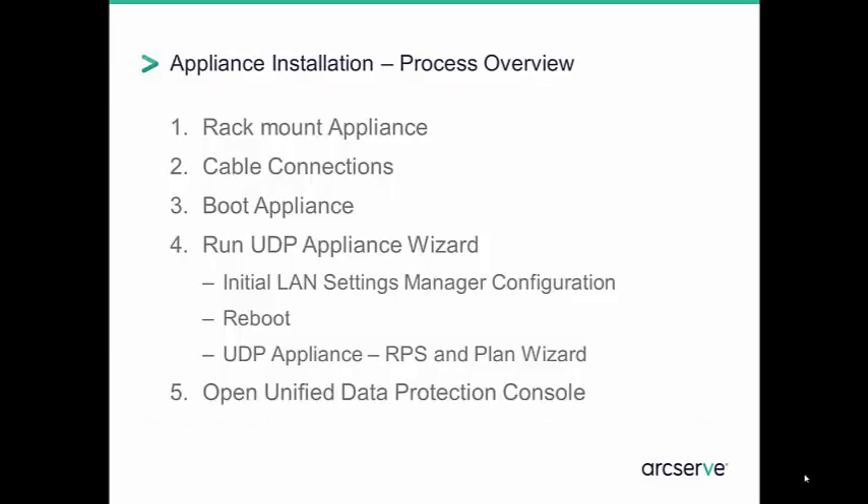The overall installation is really five steps: first, rack mount the appliance; connect the cables; boot it; run the appliance wizard; and begin to use UDP. During our beta process, our testers found that this process is quick, simple, and easy to manage.